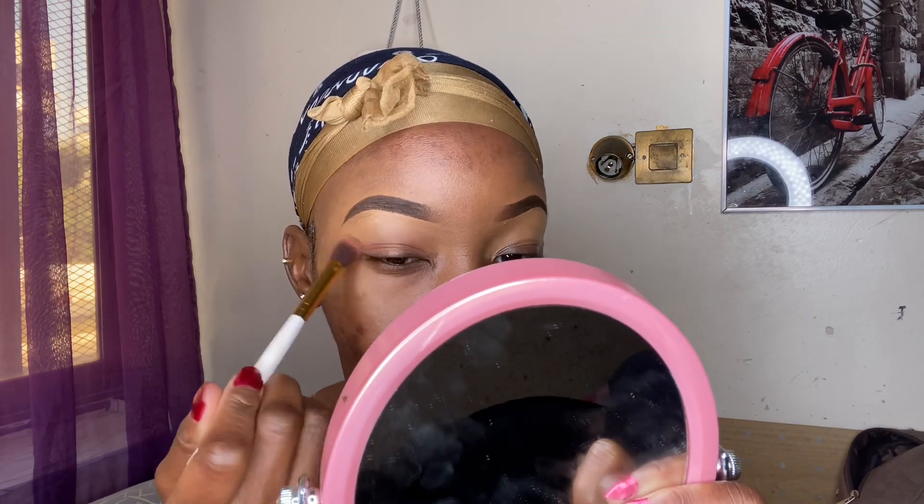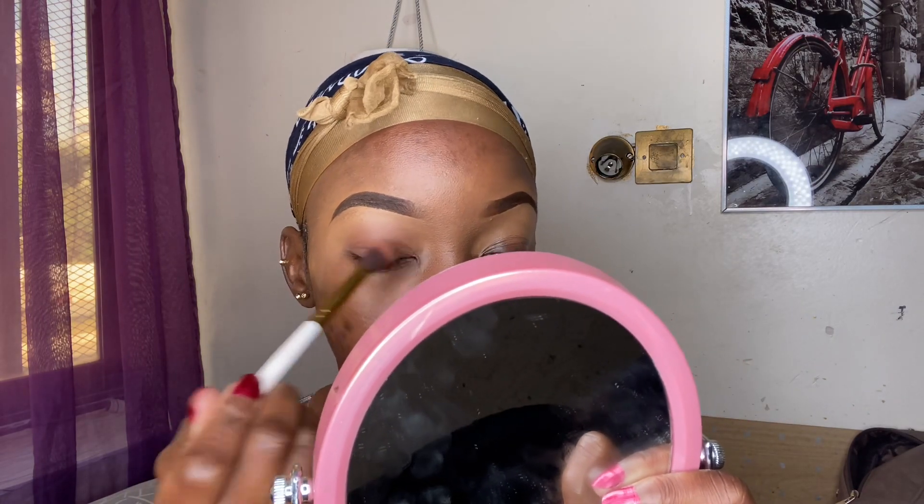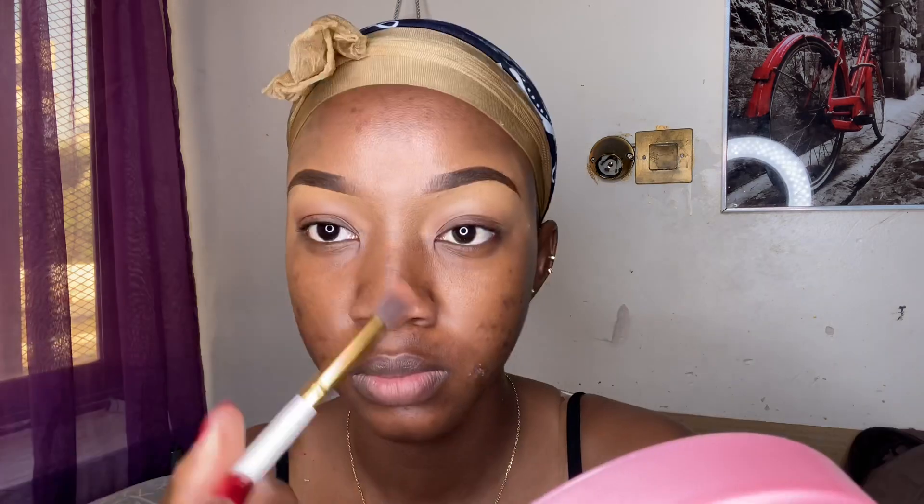To begin with, the eyebrows are already done as you can see. Now I'll get the first set of palette — I don't know which color this is, but I think it will look cute. I'll take my cute mirror and apply this on top of my eyes. I hope this will look cute on both eyes.